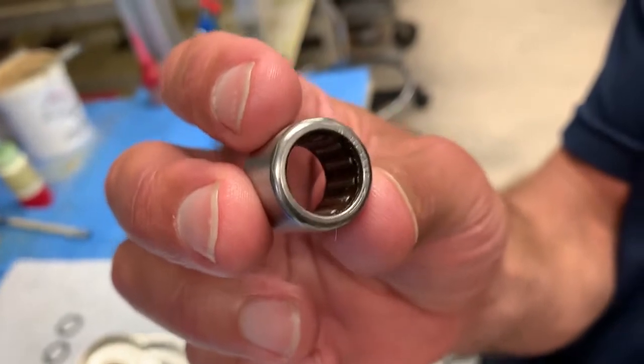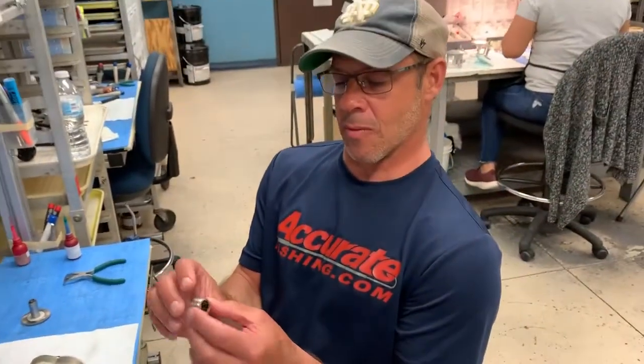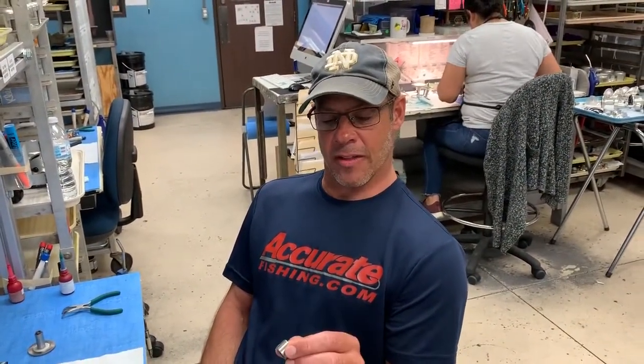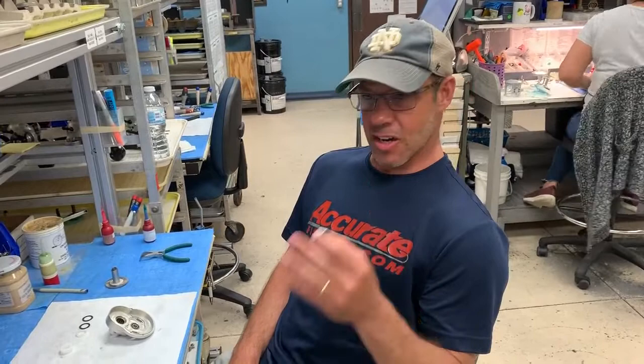This one here we've been working with for probably about 20 years — different versions, smaller ones and bigger ones. But this one here is our third generation and we really feel like we got this one right. After all the years of learning with the failures and the successes, this one's a fully stainless roller clutch or anti-adverse bearing and it's very strong. It doesn't corrode and it really works well. We've got a lot of good success with this and we're very happy with it.